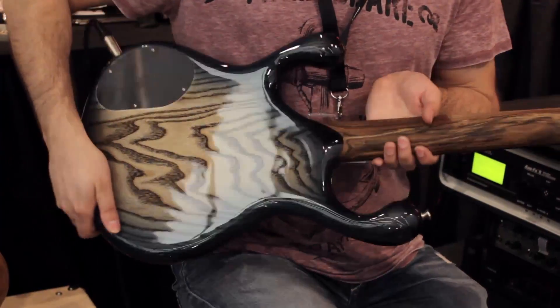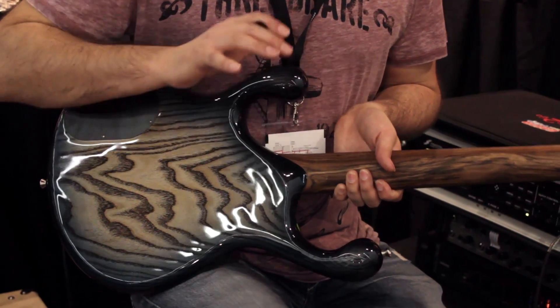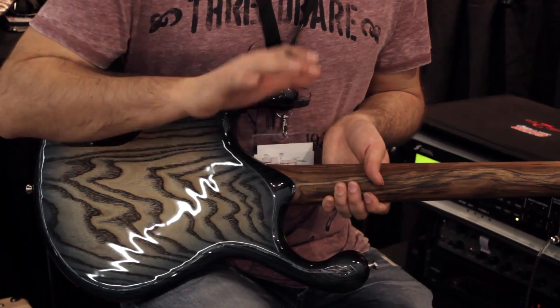If I turn it over we've got an Ash body, unbelievable 3D contouring all over the body, all carved by hand, as all of these guitars actually — these guys all work by hand.